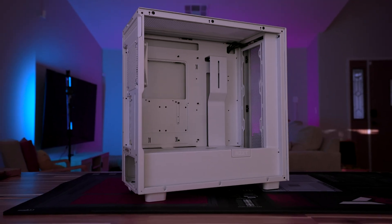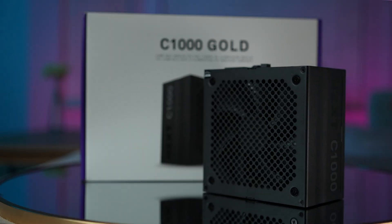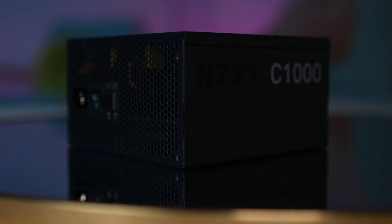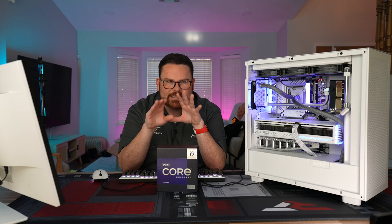The NZXT H7 Flow case has all the space and airflow we need to ensure those Phanteks T30 fans are getting all the air they could potentially need. Lastly, for power, we're going to use the NZXT C1000 Gold PSU. With 1,000 watts, we're going to have more than enough power to get the best out of the CPU.